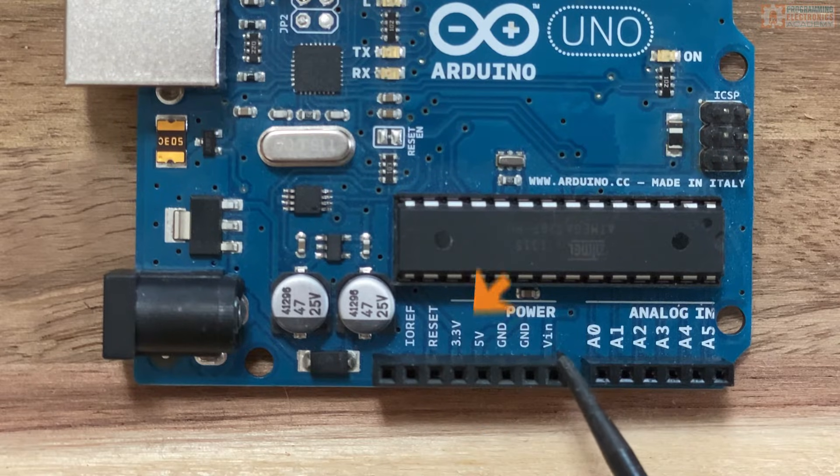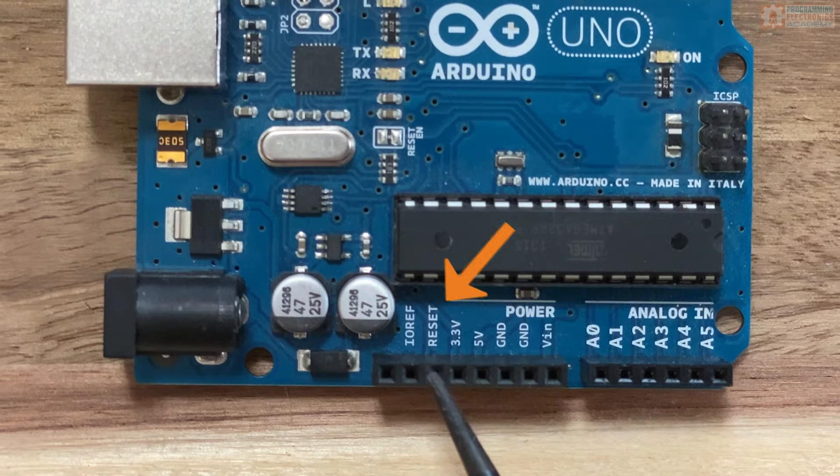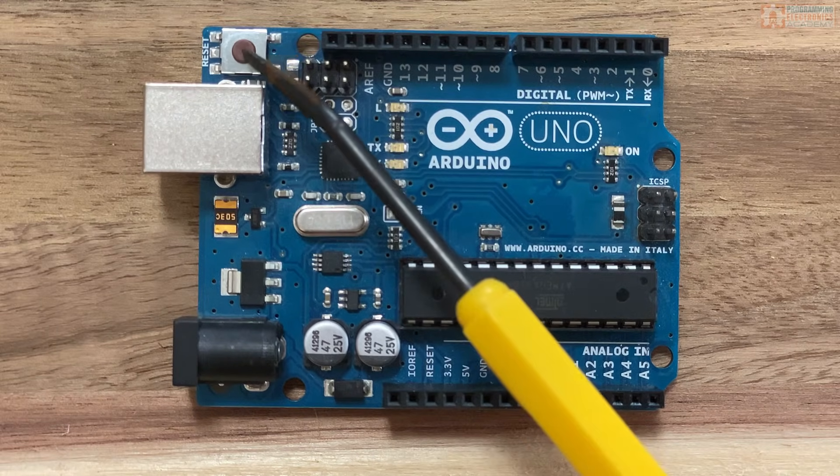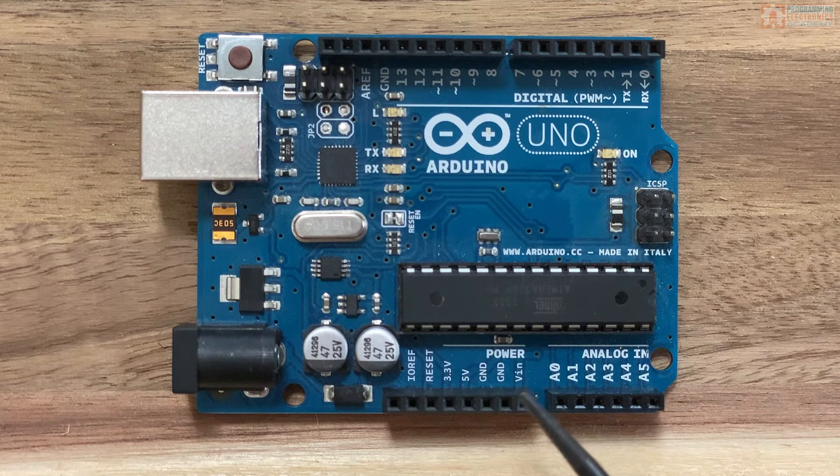The final pin I want to talk about is the reset pin. If you apply a low voltage to this pin, it will reset the Arduino board — same thing as pressing the reset button on the board. That's like turning the power off and back on again, which is totally fine to do with an Arduino board.